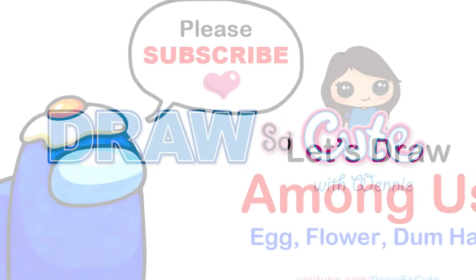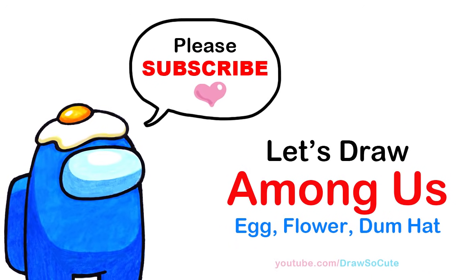Hi Draw So Cute Kitties, Winnie here. Today we're going to draw some fan-requested Among Us skins. So let's get started.